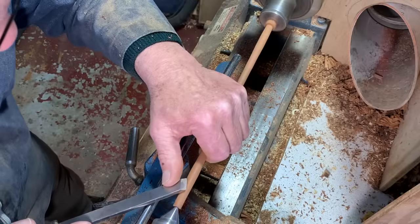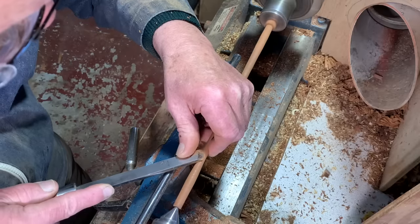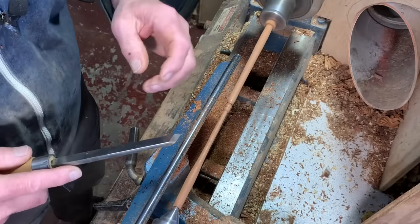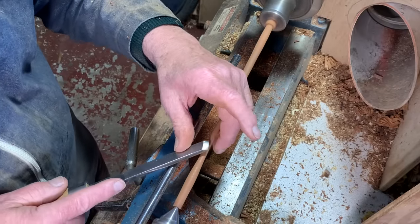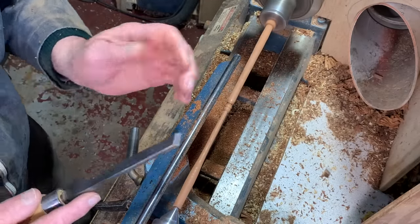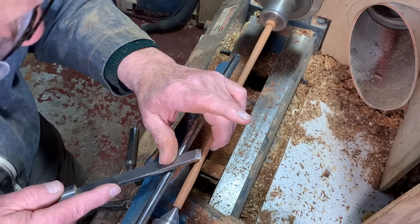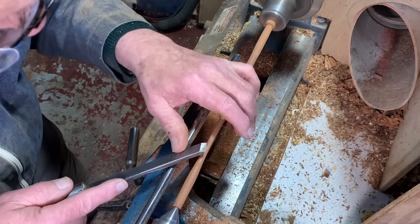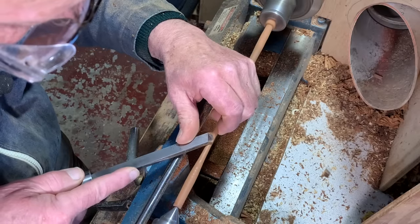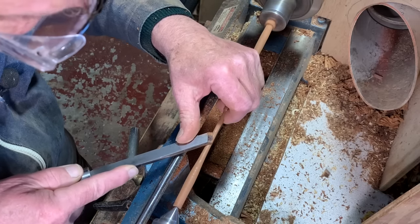People get very worried about doing this because they feel that they're going to get cut. I've never seen anybody cut themselves doing this — maybe I've just shown them what to do. You shouldn't be pushing the tool into the wood; you should be letting the wood come onto the tool. So there really is not much forward motion — the tool is moving forward only when the bit of wood that it's cutting has gone away.